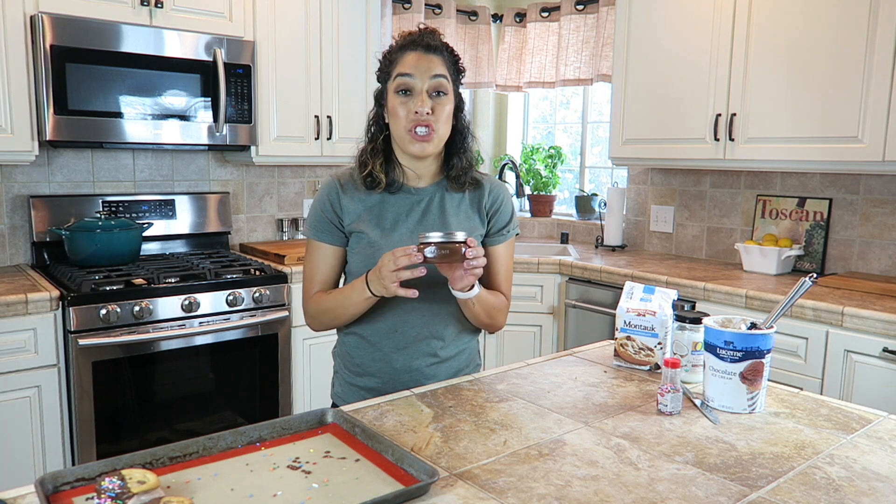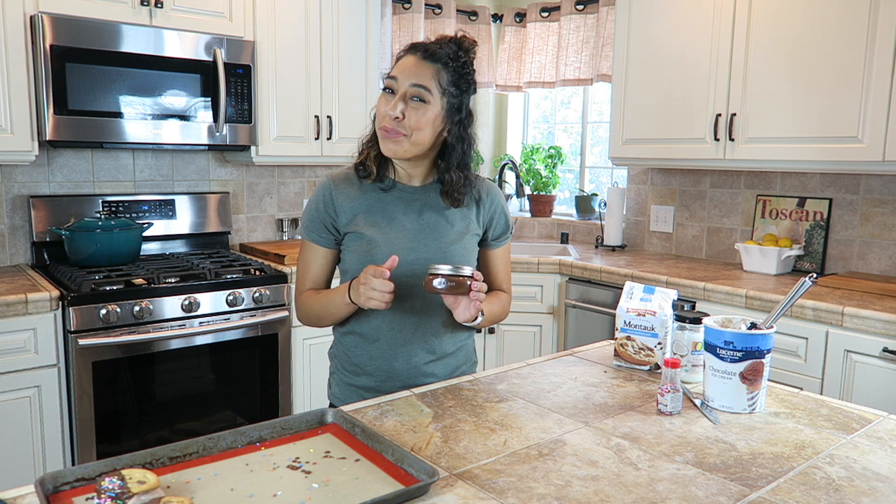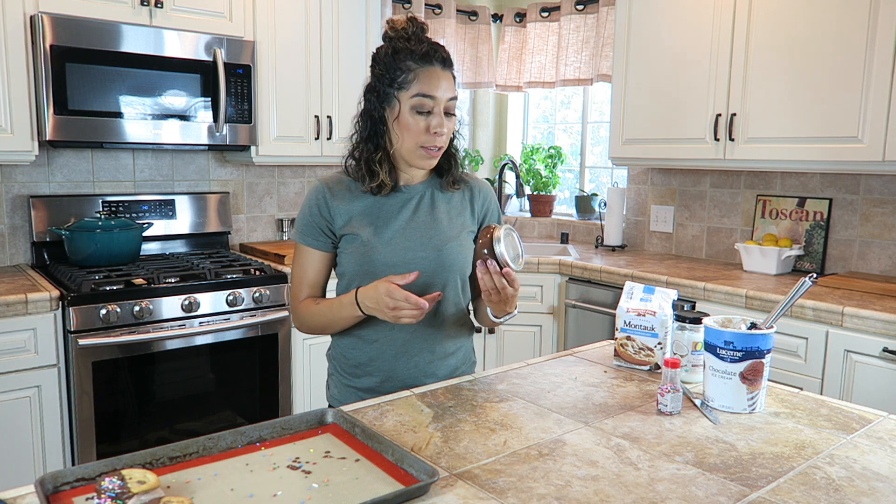If you have leftover magic shell, put it into a dish and you can store it in a pantry or a cupboard — it'll be fine. Just don't store it in the fridge, because it's going to get hard and then you can't use it anymore.